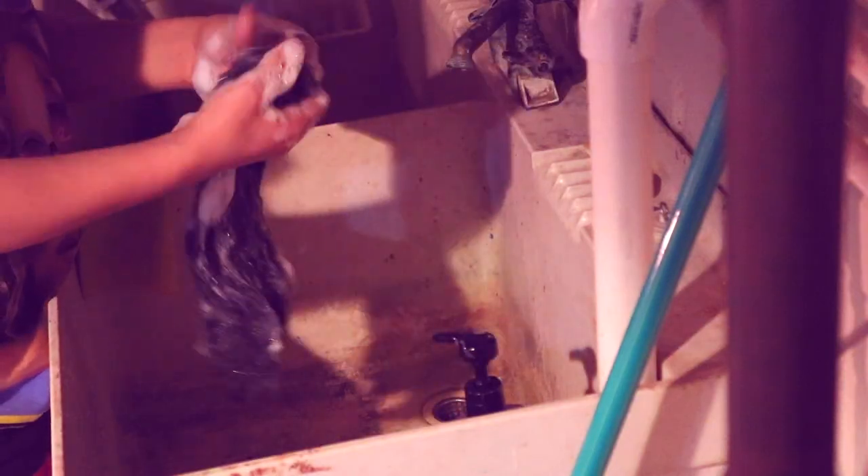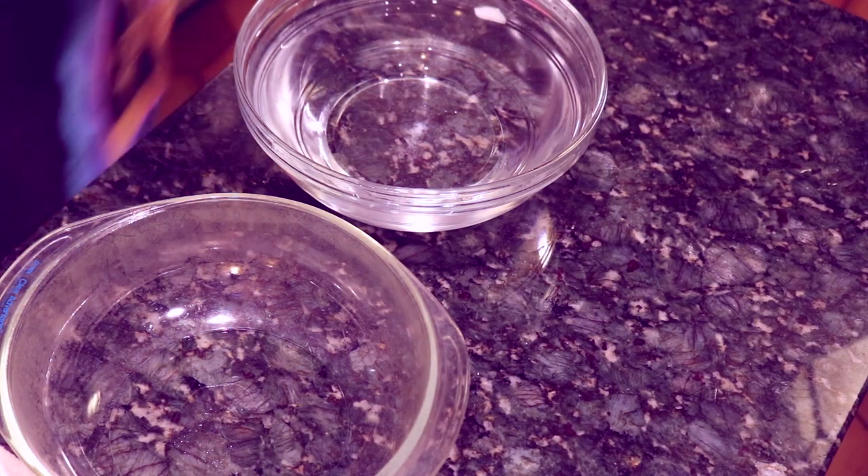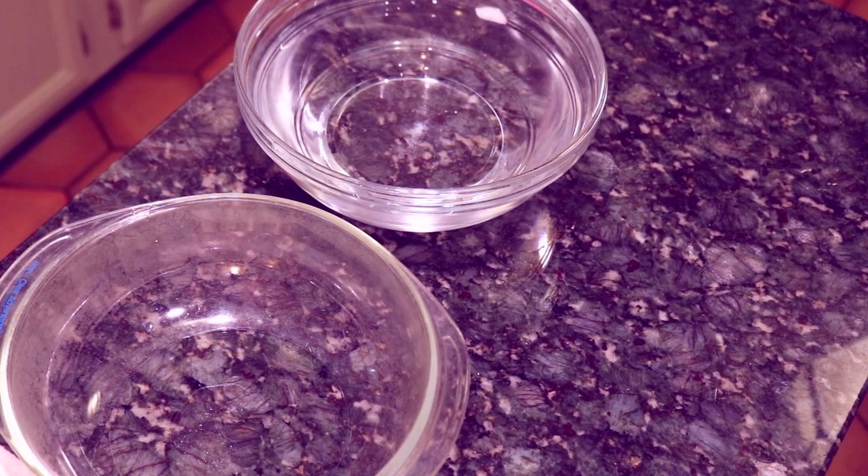I then took our wig down to my basement and washed it using human shampoo — oh, what scandal! I really don't know how much this helped the wig, so maybe it was just because I wanted to play with the bubbles. We now return to the kitchen for our second and final boil wash.